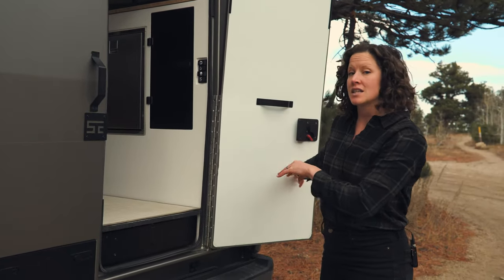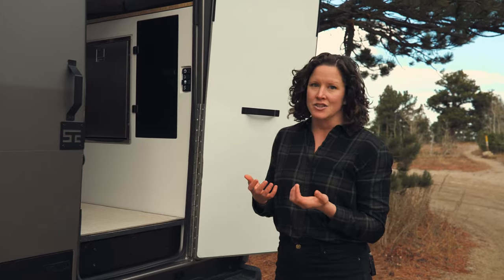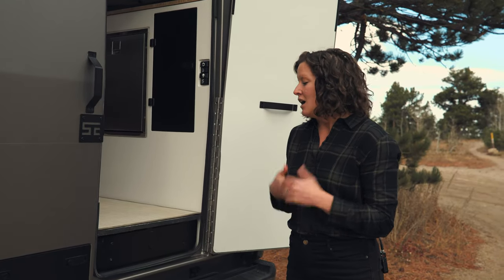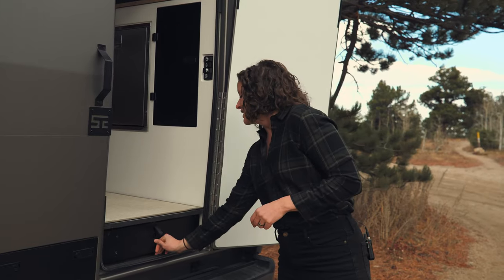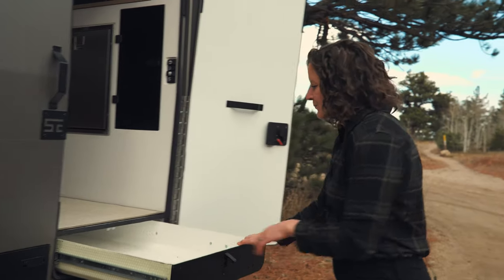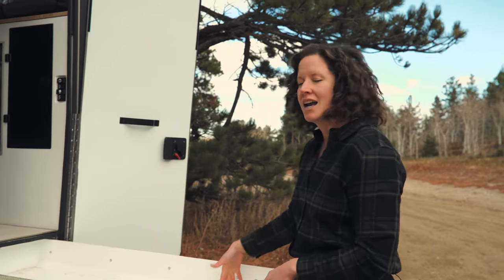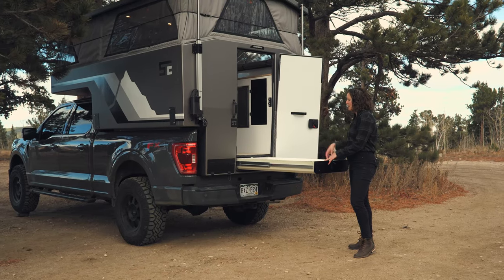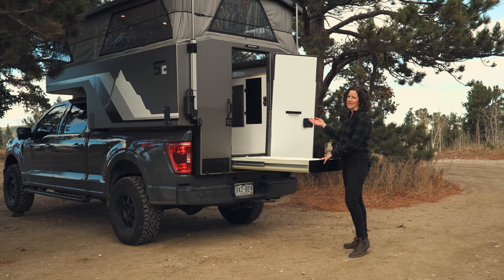Our team really focused on storage and using every inch of the camper. We have 34 cubic feet of storage in the camper. One of the first things I want to highlight is this exterior pull-out tray. It's 48 inches long and about five inches deep, and it's great for any dirty gear that you want to take off and leave outside before entering the camper.